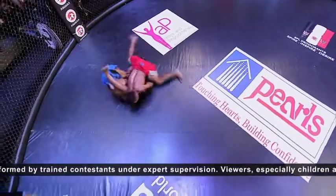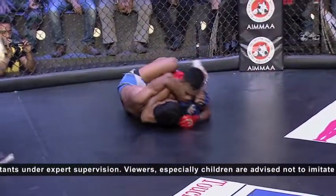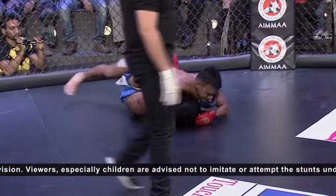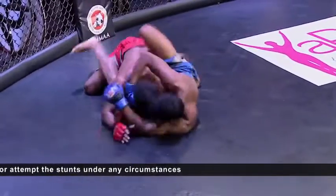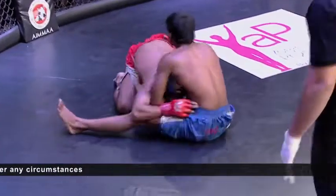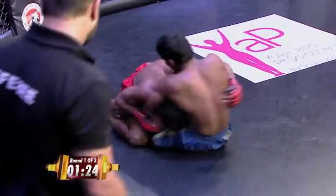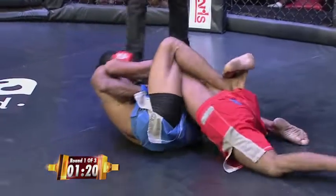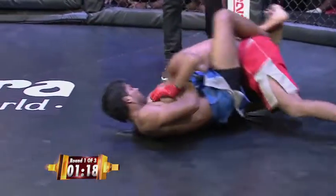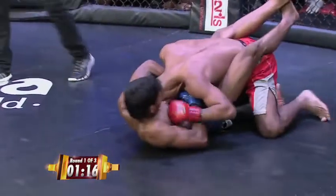Look at this — reversal! The thing with Sachin is he has been training with big boys at the camp. He's actually the lightest guy in the camp. Immediately he tried looking for an arm. Kapil is looking for the guillotine — he's got it in quite deep. Sachin needs to be careful here.